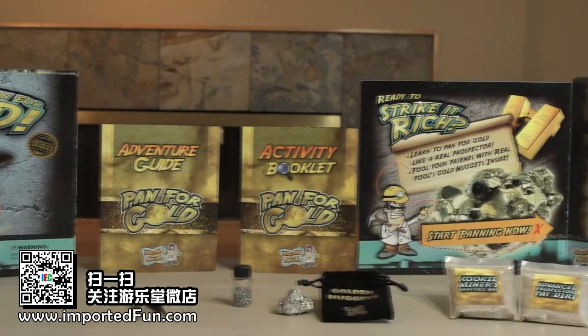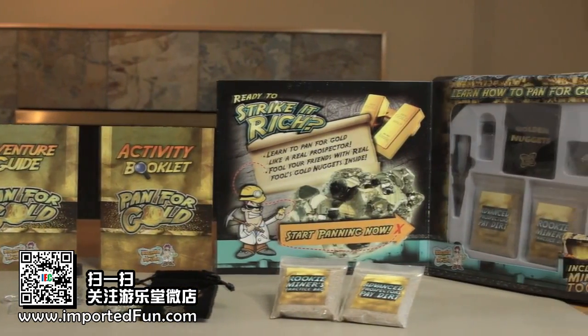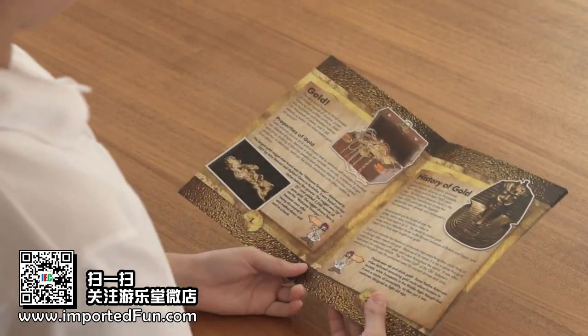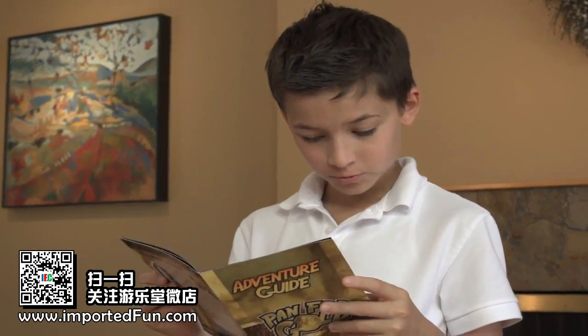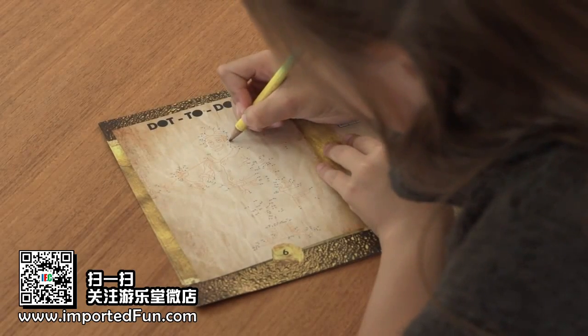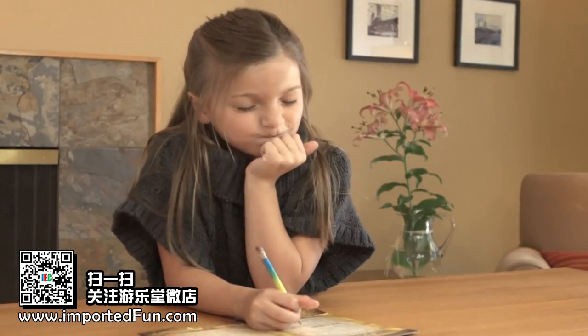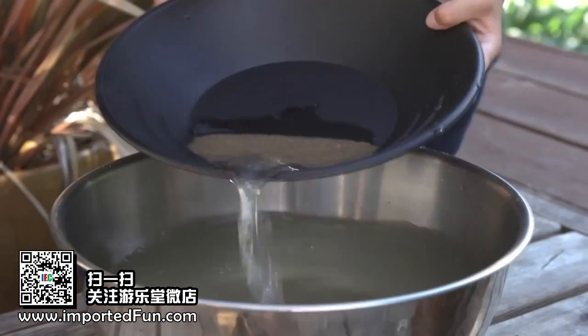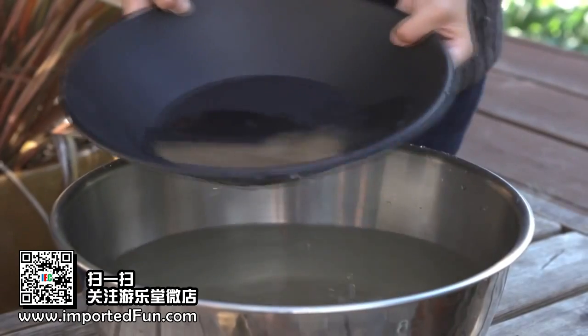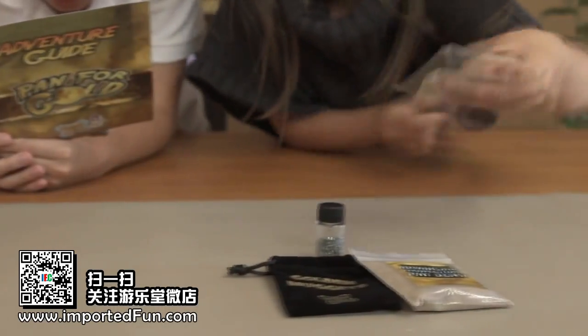This hands-on adventure kit contains an information guide, which will teach you all about gold mining. Plus, there's an activity book with ten fun games, mazes and puzzles to solve. This treasure hunting kit also contains a ten-inch gold pan and two bags of pay dirt.